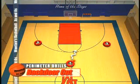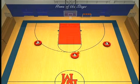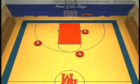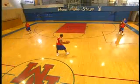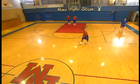Sometimes the one man may come down, and because the two man is overplayed, he'll step out. He'll run a hard back door because he's being overplayed. And again, that's playing without the ball.